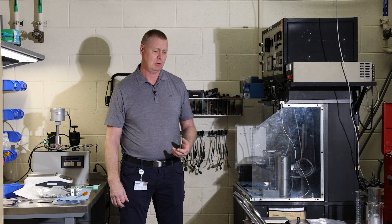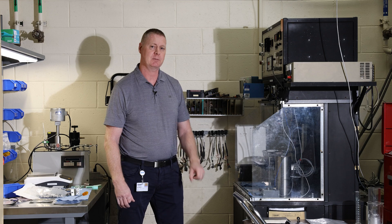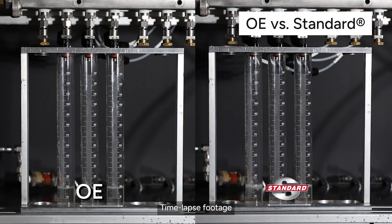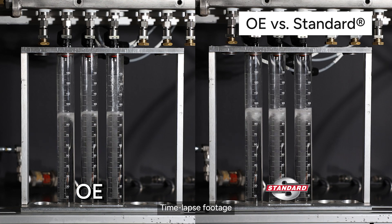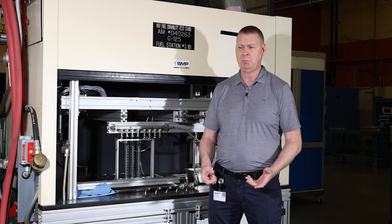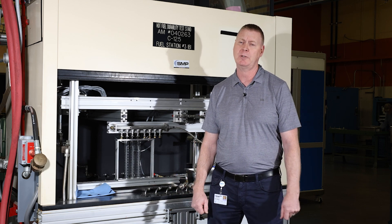Now that we've done that, why don't we take our injectors over and look at the next round of testing. What we're seeing here is that the performance of our injector is identical to the OE injector. From your vehicle's point of view, there is no difference — you'll get the same performance that you got when the car was new.